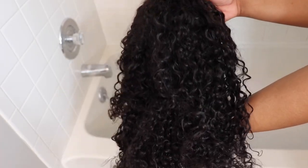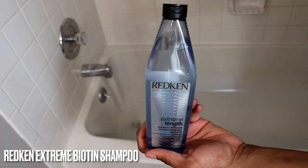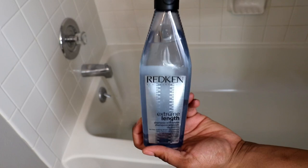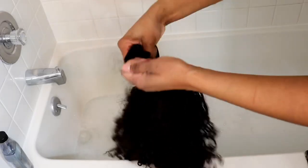I'm washing my Love Me Hair 20-inch wet and wavy headband wig — it's a jerry curl type texture so it definitely needs some maintenance, it's getting dry. I fill the tub with warm water and put in my shampoo. I'm using Redken shampoo — it has biotin, good for strengthening — and just let it bubble up.